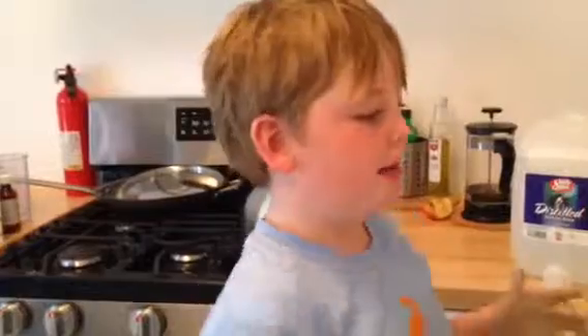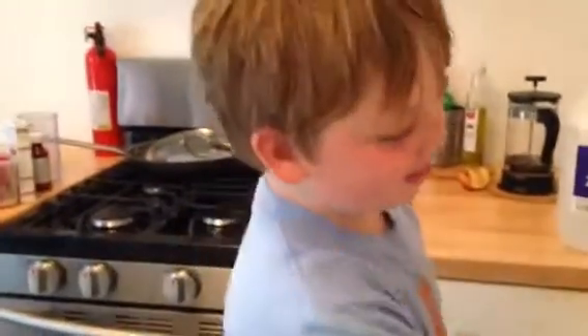Hi guys, today I'm going to be showing you how to make slime. If you poke it really hard it's going to stay hard and all cracked, and if you go in really soft it's going to be all slimy and drippy and liquidy.